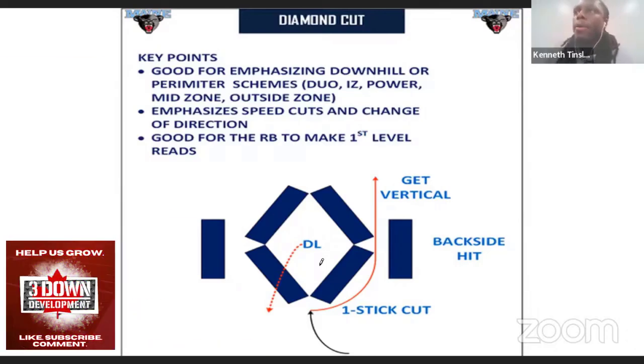Throughout the year, I probably do about five or six drills, and I just run them every single day. I'll adjust them based on the scheme that we're running, but I keep it simple because what they're going to see in the game is what they're going to see in the game. Once they know it, they run through a lot faster.